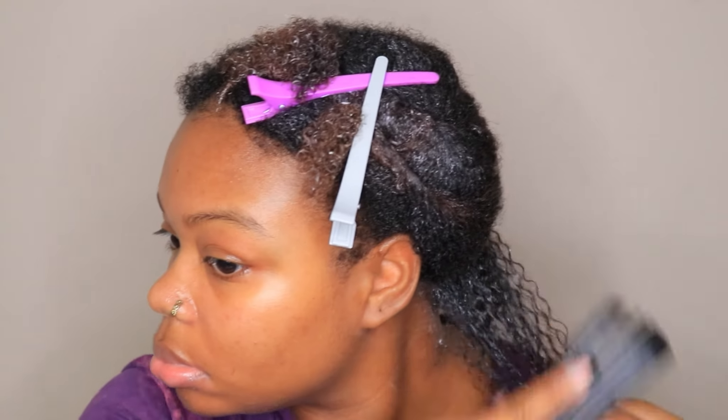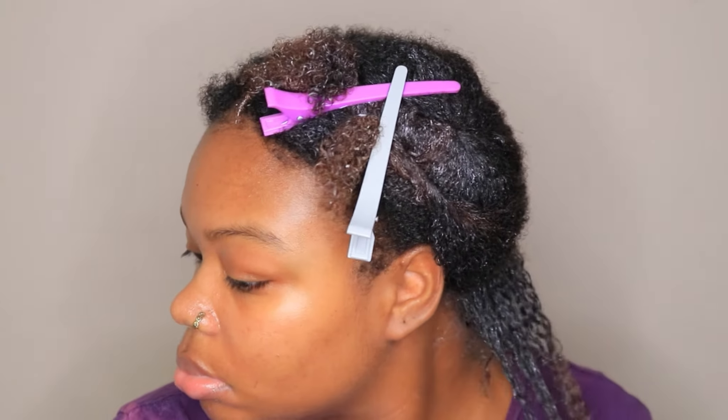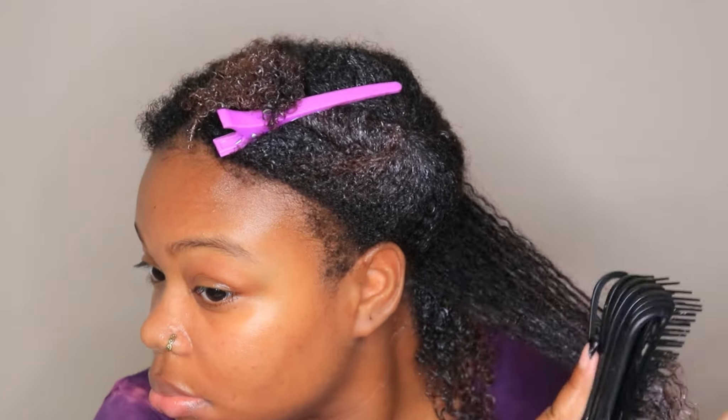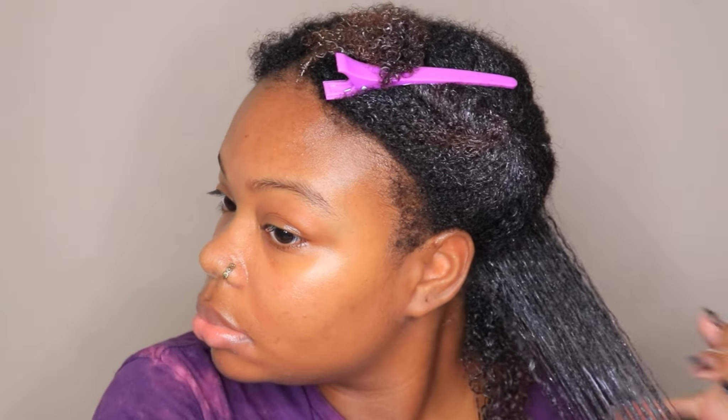For the next step, grab a detangling brush — you can use a Tangle Teezer, a Denman brush, anything you want — and use that over the gel to smooth it through each strand of hair. That is really going to define your wash and go. After you apply that gel, go over it with your detangling brush to smooth through each strand.